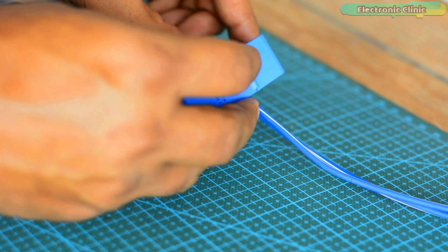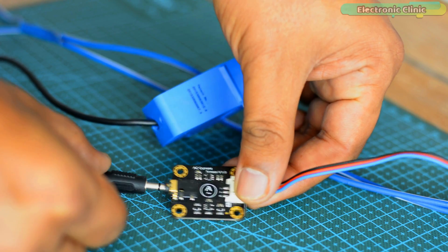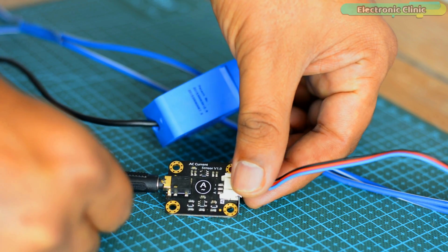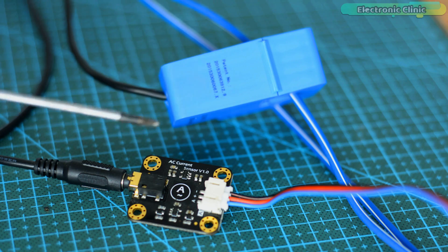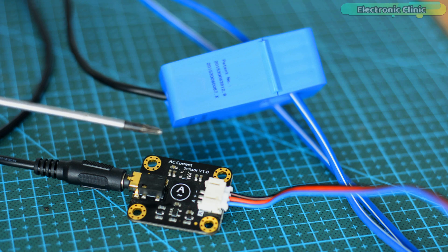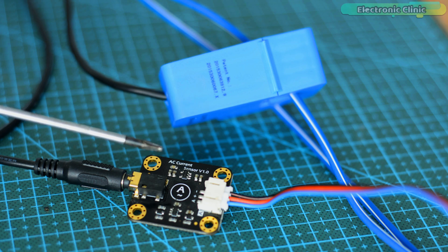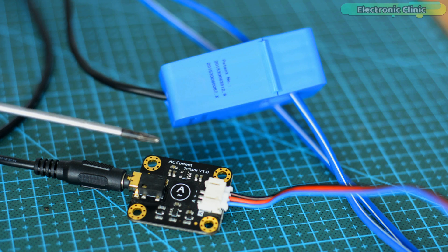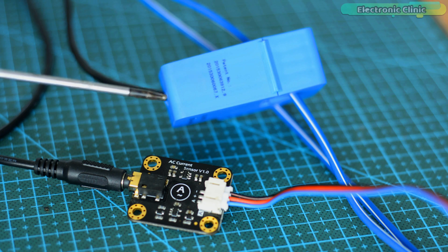Simply clamp the AC transformer probe on the AC line and then plug the 3.5 mm headphone jack into the signal conversion module to read the AC current value. The analog output is designed to be compatible with 3.3 volt and 5 volt controller boards. It can be conveniently used for AC current measurement to monitor AC motors, lighting equipment, air compressors, etc. Using this split core current transformer with Arduino, you can build yourself a smart home energy meter.